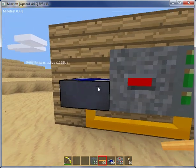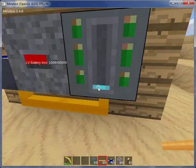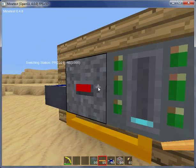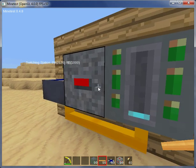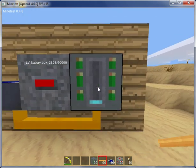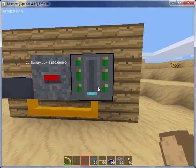As you can see, the wiring is going through the solar array and to the battery box. You can see the battery box is gaining power, and you can see the little bar going up on the side. There's more information there about it. That's really about it — we have our basic setup.